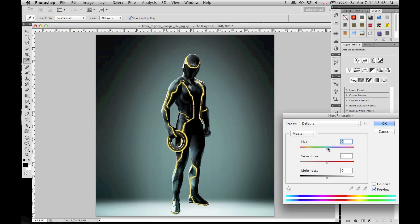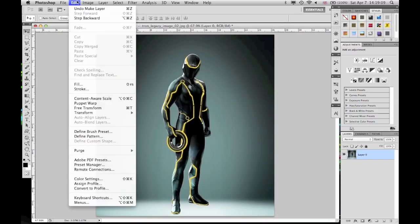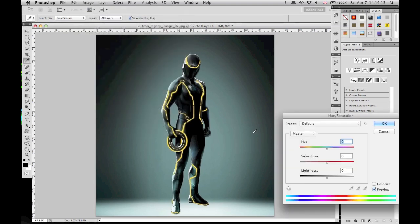One way is just moving the hue slider. As you see, it changes the color of the guy, but it also changes the color of the background. So if I want him to look red, the background is also green. That's not what we're going to do. If you just wanted to quickly change it, you'd just change the hue — but it changes the entire picture. So that's not cool.